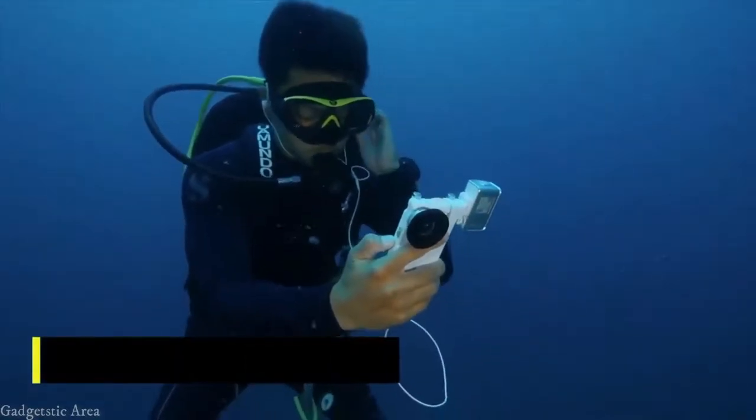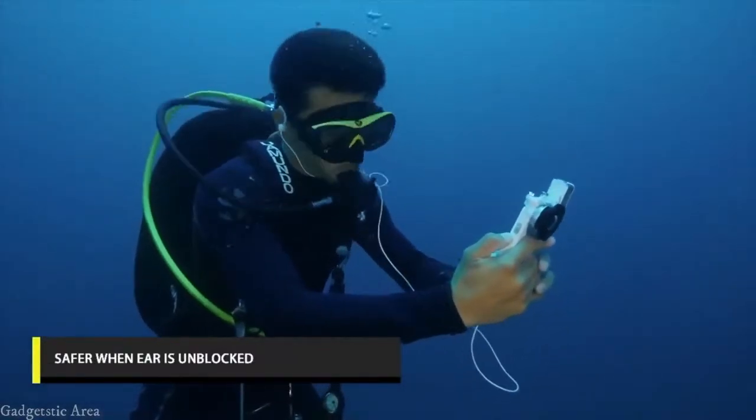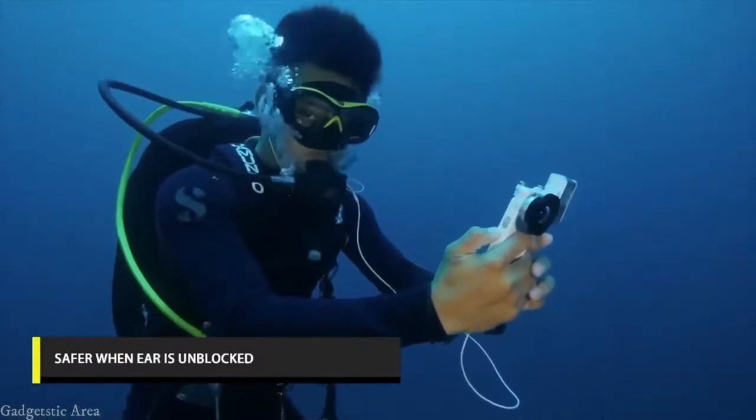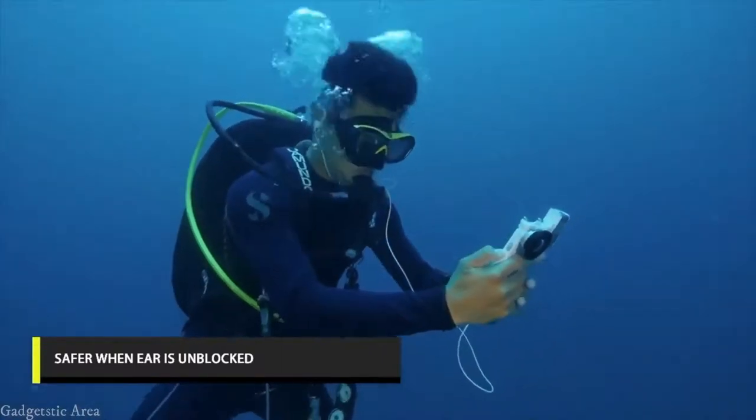The unblocked structure of the audio output port ensures comfort and does not affect ear equalization, nor the ability to hear external sound, which is safer for divers.